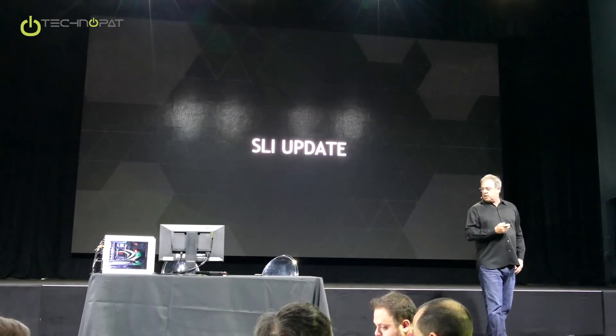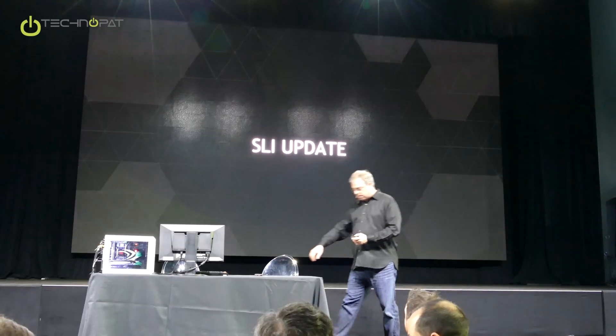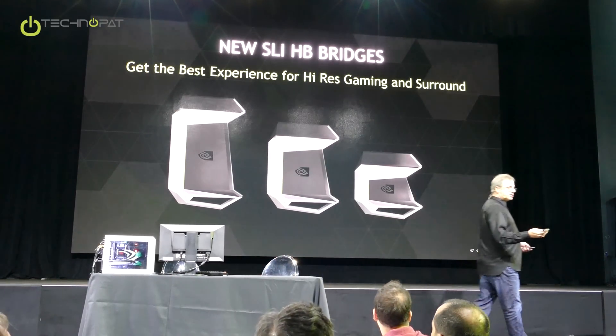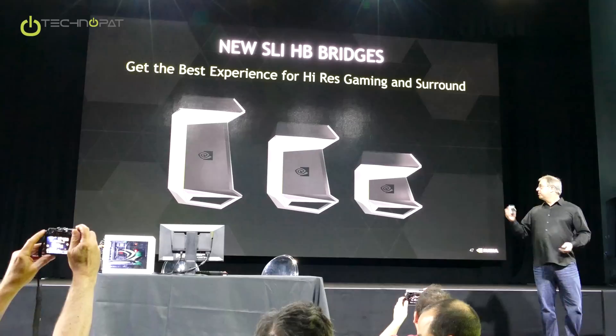I want to give you guys an SLI update. Most of you guys have seen this bridge. We actually have three different versions of it: there's a triple slot, a dual slot, and a single slot.